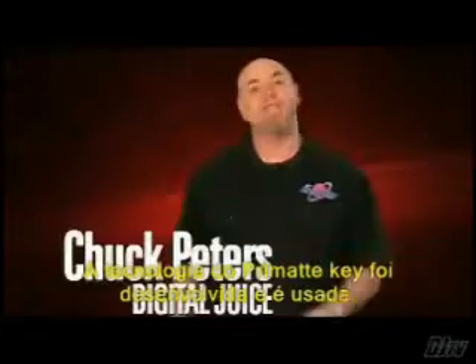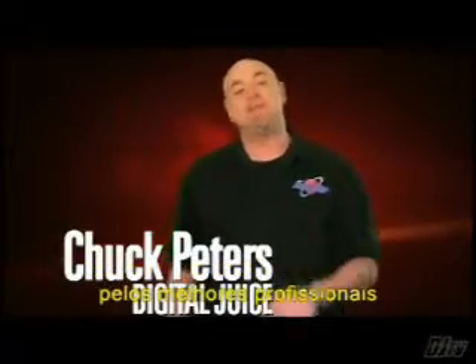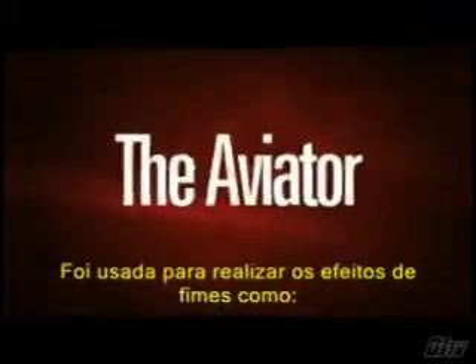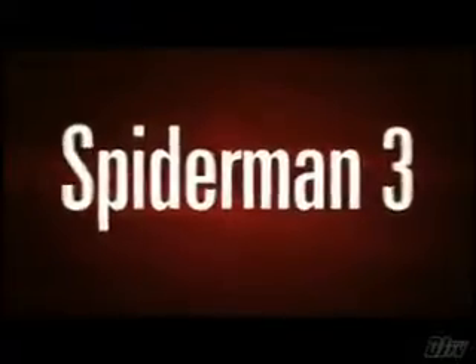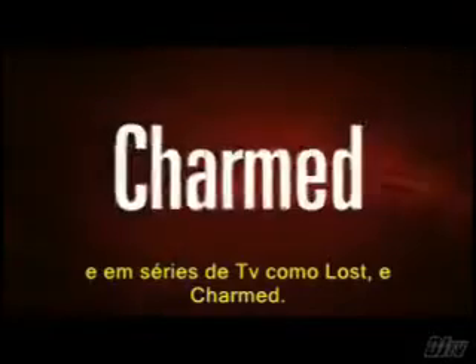Primatte's patented chroma key technology was developed for and has been used by some of the world's best. It's been used for effect shots that you might have seen in The Aviator, Spider-Man 3, music videos by the Foo Fighters and Train, and on TV shows like Lost and Charmed.